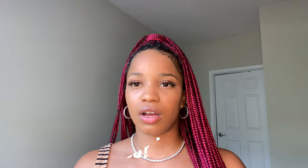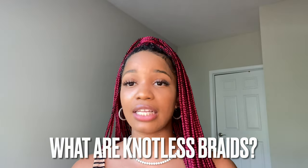So what are knotless braids? They're very similar to box braids — it's just a different technique at the root. With box braids, they wrap the hair around the top and then start braiding. With knotless, they actually start with your own hair first and then add braiding hair as they go. Box braids also add hair in as they braid, but they start by wrapping the extension hair around before braiding down — so it's just a different starting technique.